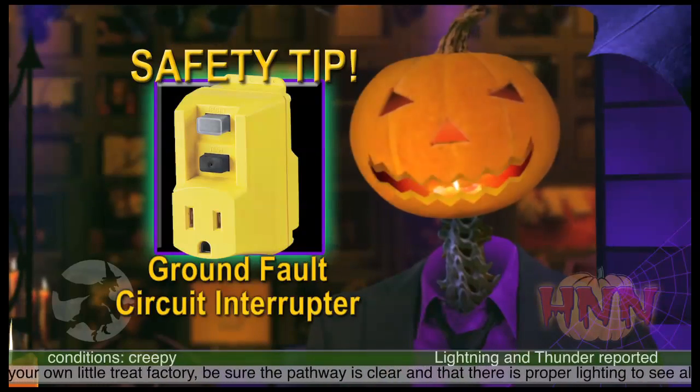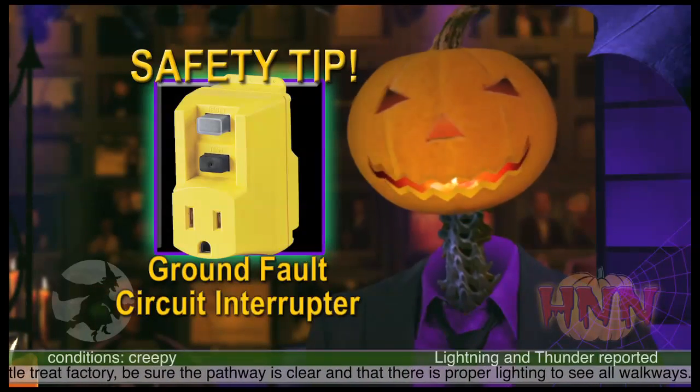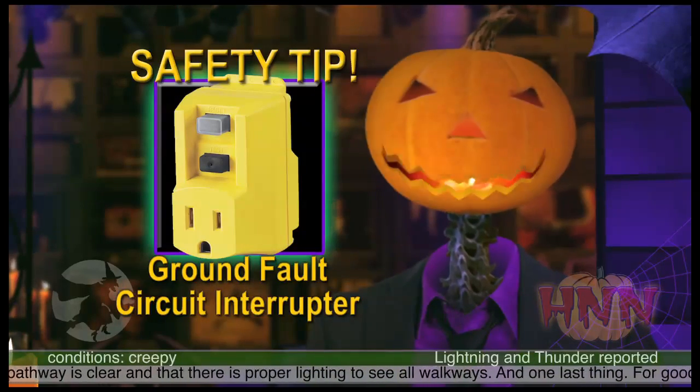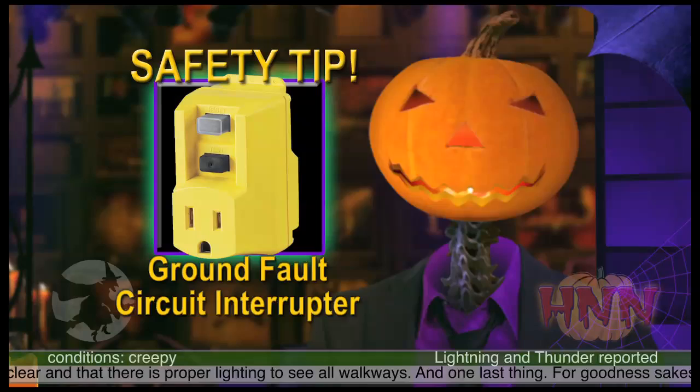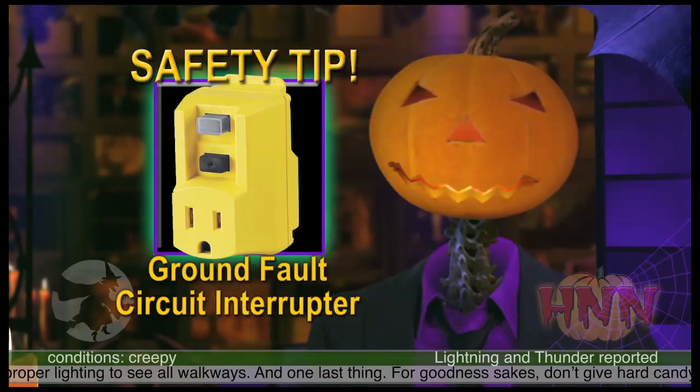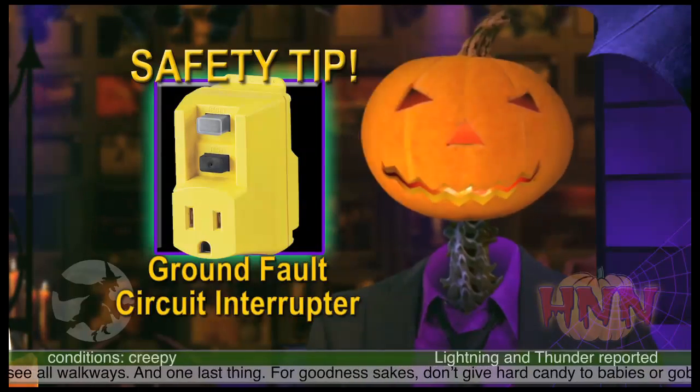The electrical short may be because of water, or because a little kid is sticking his finger into a light socket. No matter — the device acts like a circuit breaker and breaks the circuit. It can easily be reset. More easily than resetting one of your trick-or-treaters.